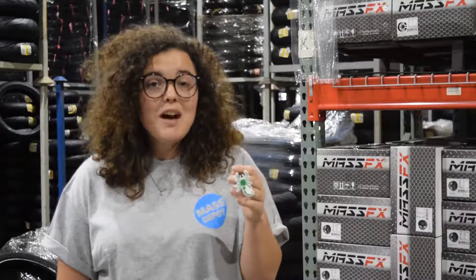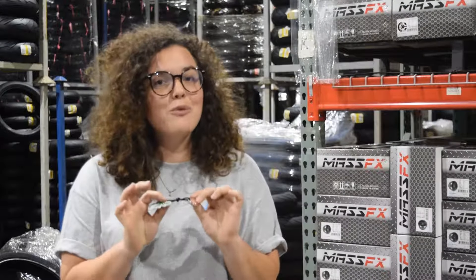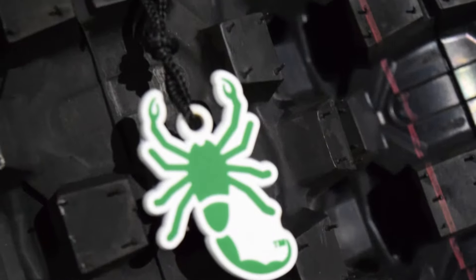Now, what is really special about this keychain is the 3D molding, the green, the white, and the black background, and this really awesome rope here. The mold itself is really interesting — it has a Scorpion cutout, it's 3D, with a green and then the black background as well.